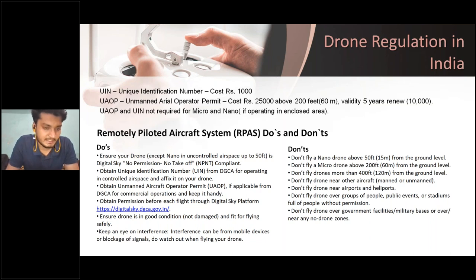Ensure the drone is in good condition with no damage. Keep an eye on interference — when flying, always stay focused on your drone; don't look elsewhere, as loss of focus can cause hazardous damage to the drone and the public. Don'ts: don't fly a nano drone above 50 feet; don't fly a micro drone above 200 feet; don't fly any drone above 400 feet (120 meters) from ground level — it is restricted in India. Don't fly near other aircraft, airports, or heliports.